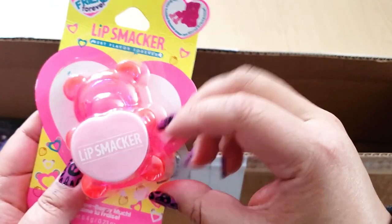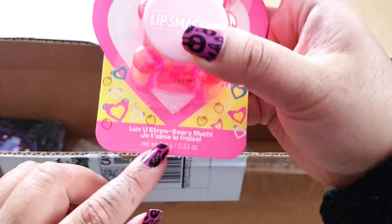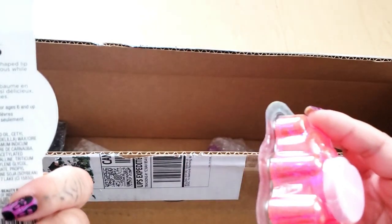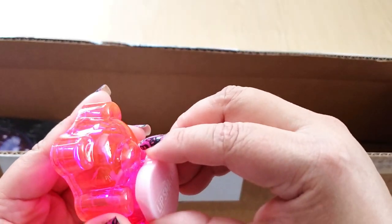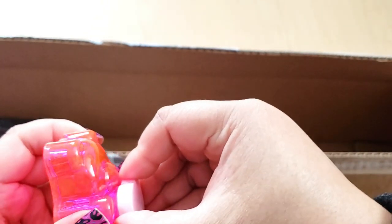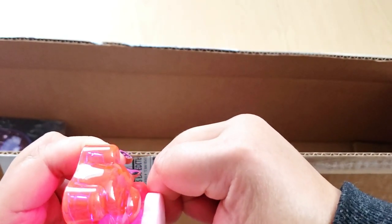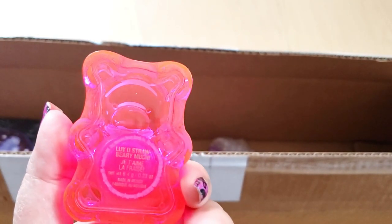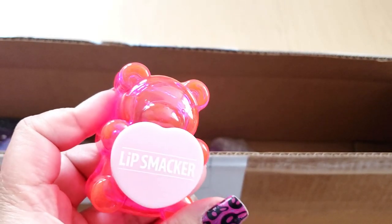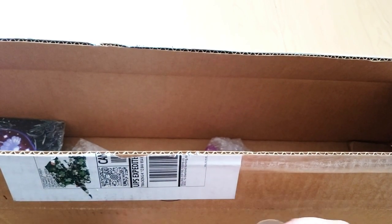Lip Smackers gummy bear best friend forever — 'Love You Strawberry Much' — it's so cute, it's bear-shaped lip balm. I love Lip Smackers seriously. I'll try to open it after. Look how cute — you could make this into a cover minder! Literally, when your lips are dry while you're diamond painting, just pull out your berry. So cute, thank you so much — these are so thoughtful and they're totally me.